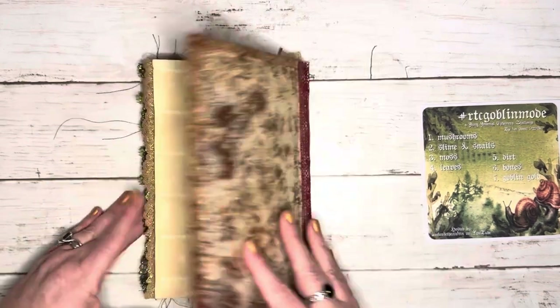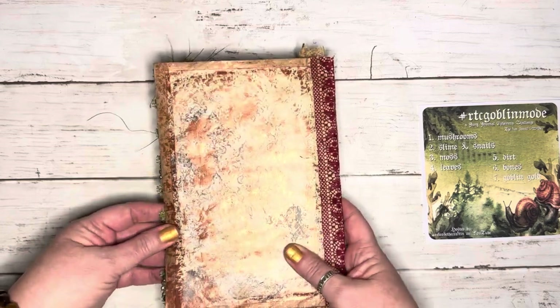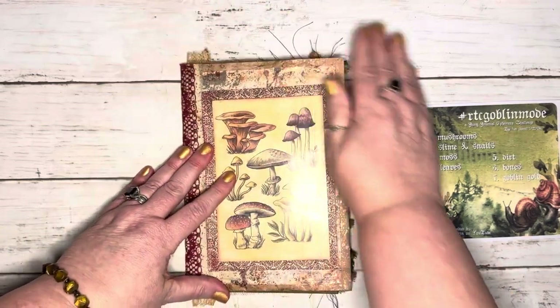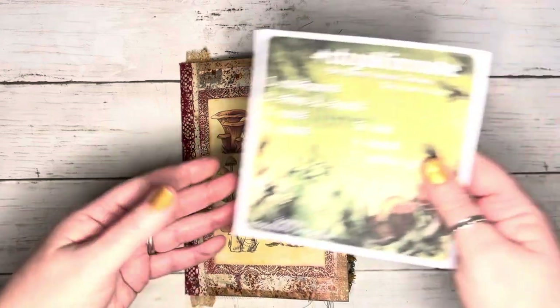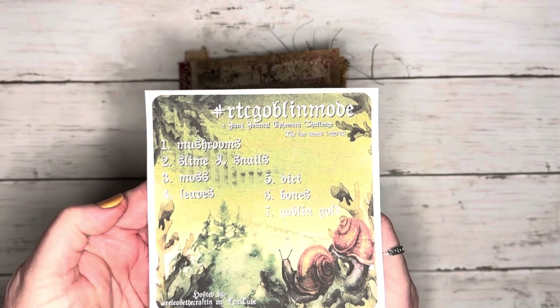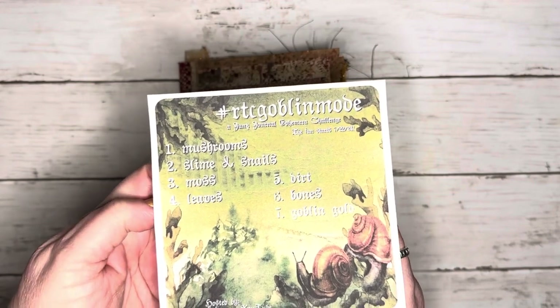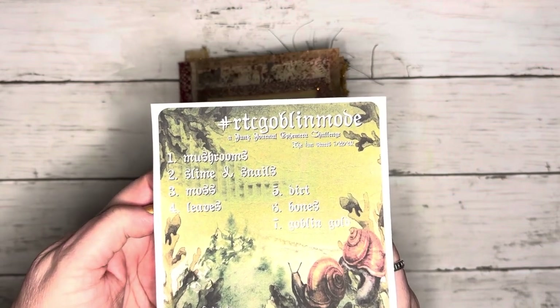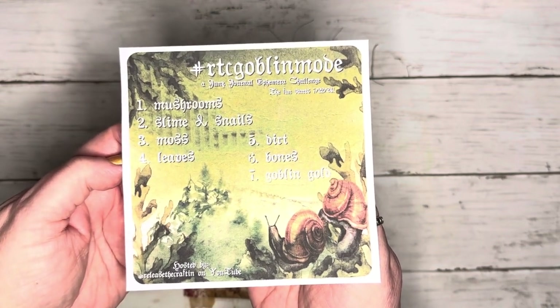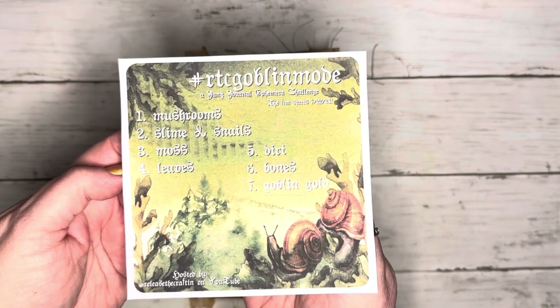Very pretty — I think it turned out cute, just a little bitty something to get me started and in the mood for the RTC Goblin Mode. That's hashtag RTC Goblin Mode, and I will put Priscilla at Release the Crafton's video below so you'll find out all the information. I'm Bex with Black Whisper Crafts — thank you so much for joining me, have a wonderful crafty day!